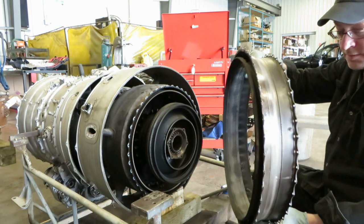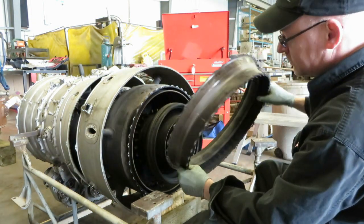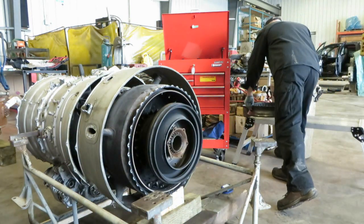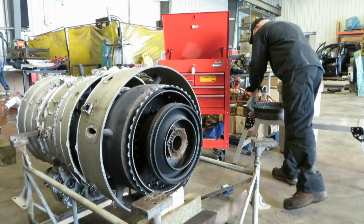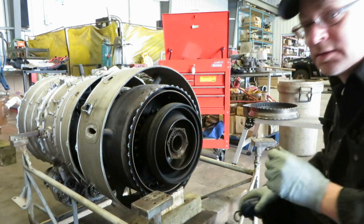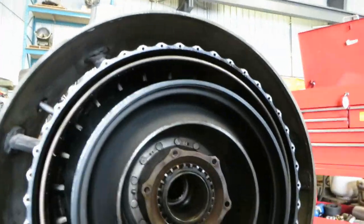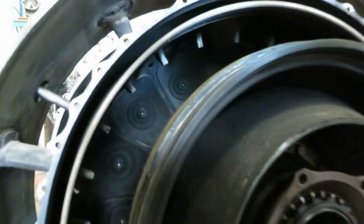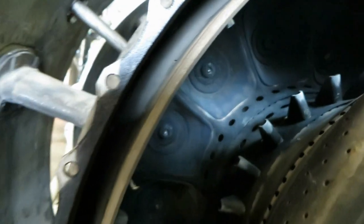This is just the case that holds the HP nozzle — we'll set this aside. Let's take another look at that combustor liner. In there it's got a lot of the same structures we recognized from the T-58, and it's got a lot of heat, doesn't it.